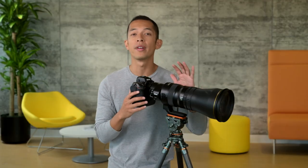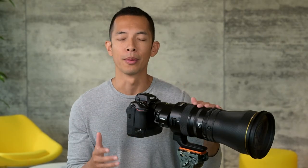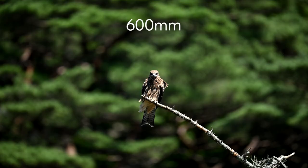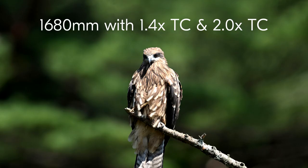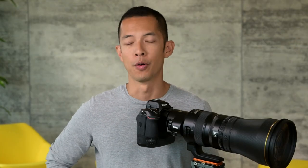This lens is still compatible with Nikon's other Z teleconverters, and you can even stack them. Imagine having the 2x TC on top of the built-in 1.4 teleconverter — you can get a focal length with both teleconverters stacked at 1680 millimeters at F11, with still enough light for Z cameras to autofocus.